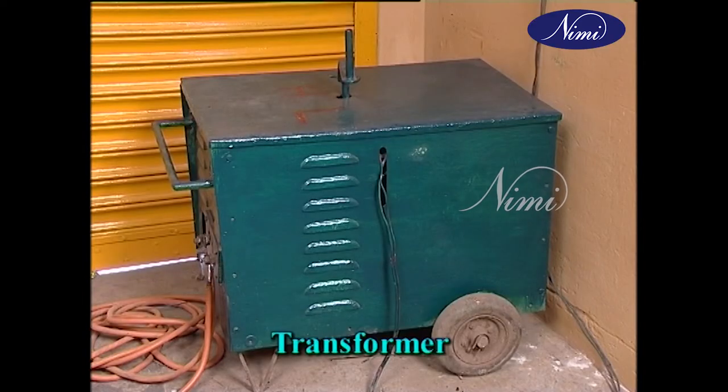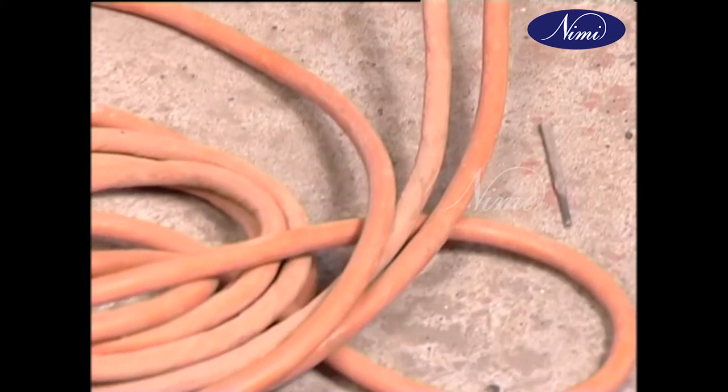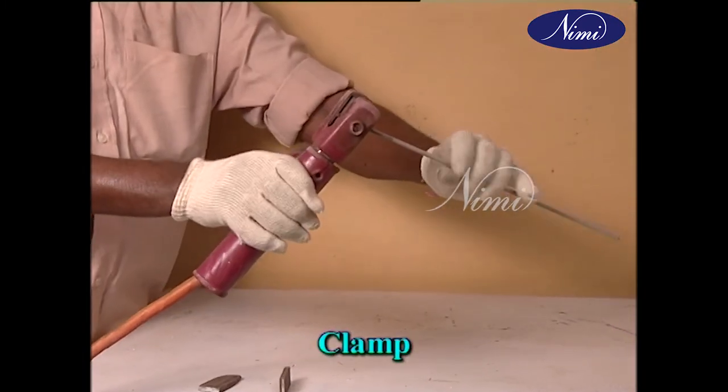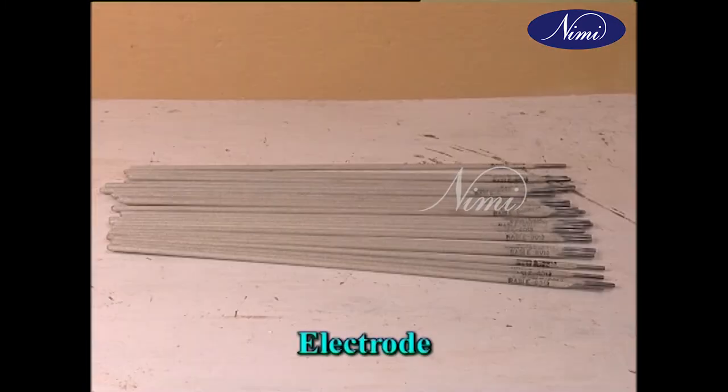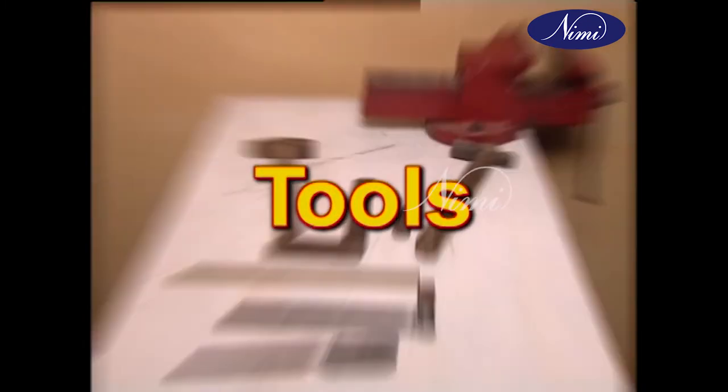Welding equipment can be classified as transformer, which is a source of electrical energy; cables and clamps, which earth and hold electrodes; and electrode, that melts and fuses the metal parts together.